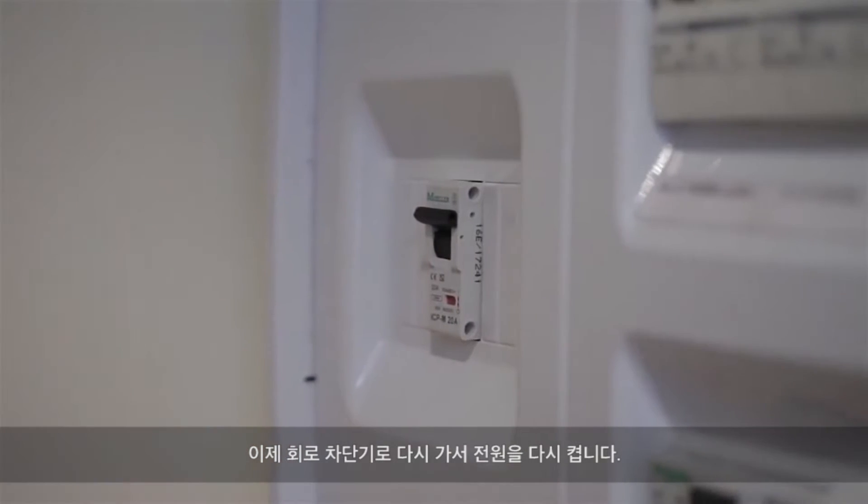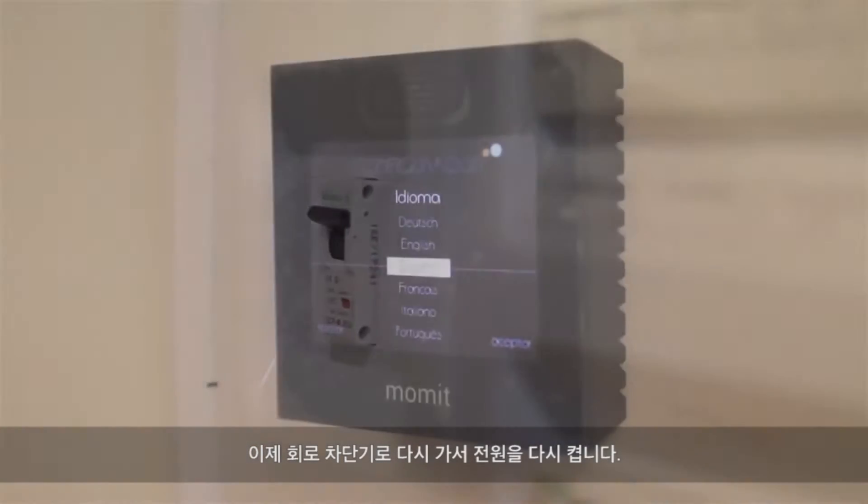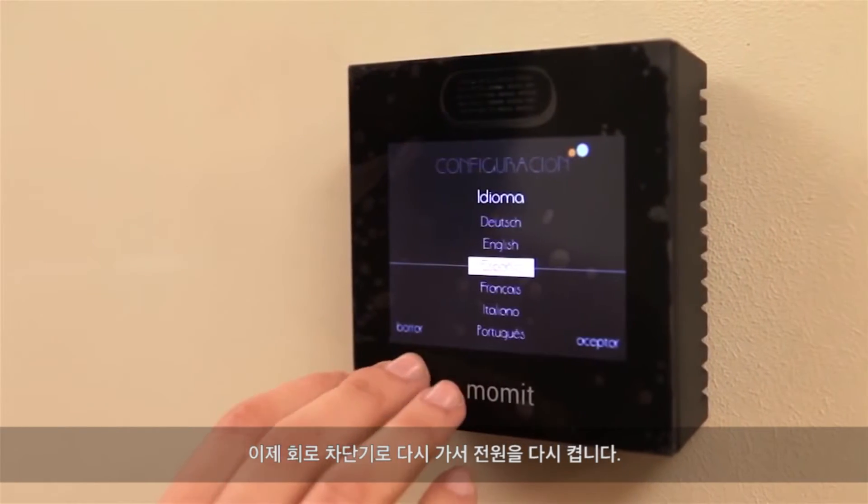Now go back to your circuit breaker and turn the power back on. That's all!